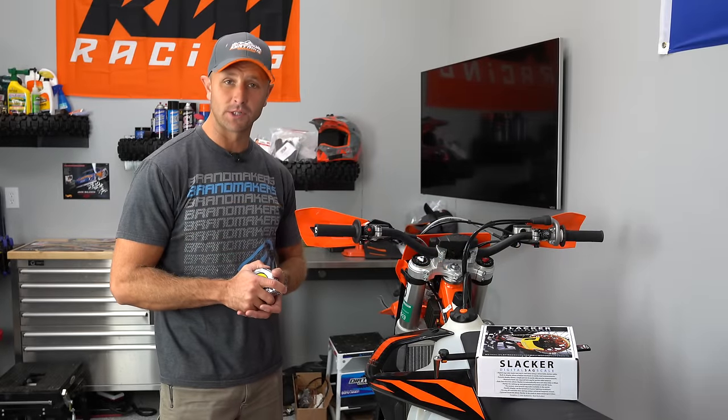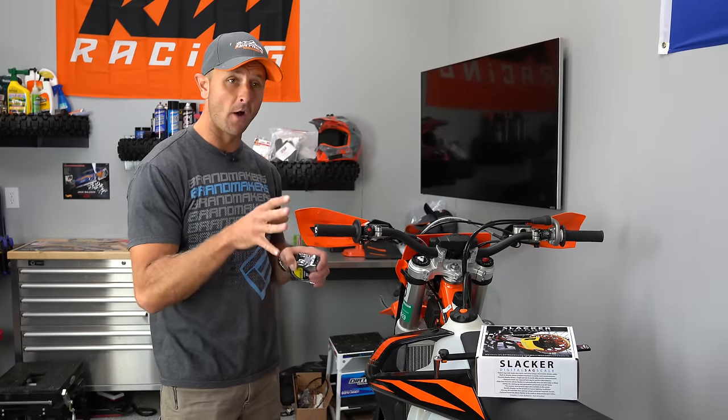Hey there, everybody. Thanks for tuning in. You're watching Dirt Bike Channel. I'm your host, Kyle Brothersen, and today we're going to be setting sag on this dirt bike.